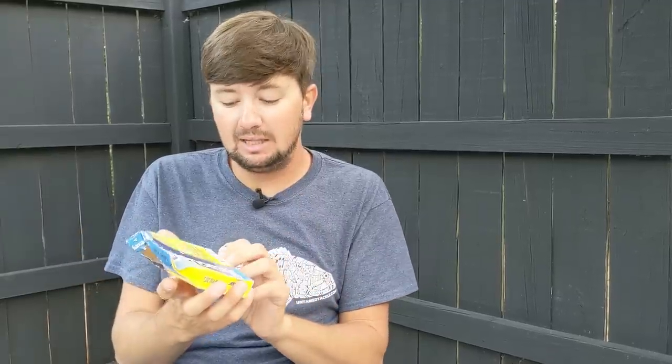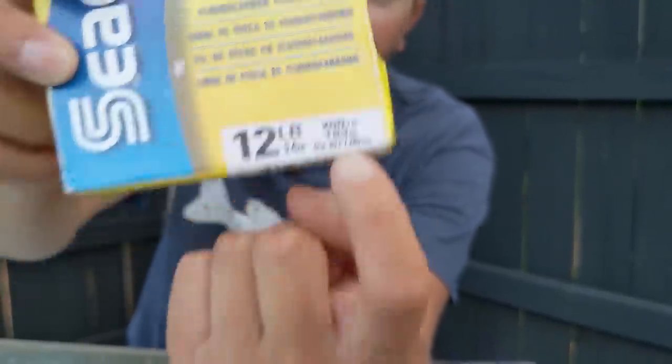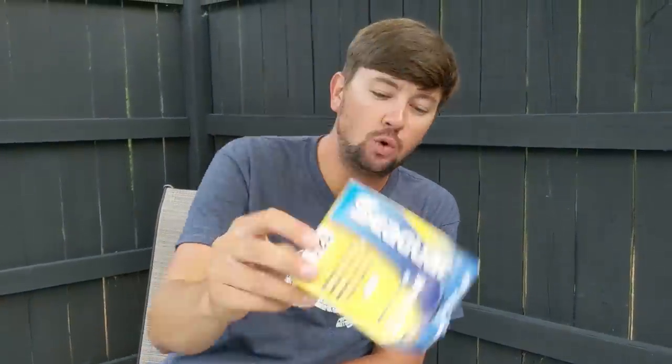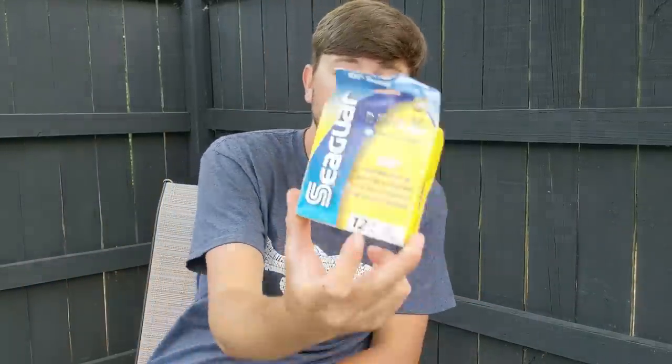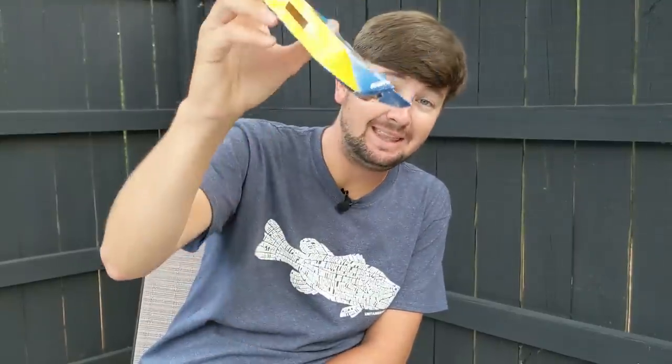I'll share a very valuable tip for people looking to buy line: what you need to look for is this little number right here — the diameter of the line. Where it says '12 pound test,' forget about that — that is irrelevant. Companies have some way of figuring out how strong a line is, but that pound test just tells you where the line usually breaks. This diameter tells you exactly how thick the line is. If I'm throwing a jig, a big shaky head, a big worm, or anything I'm skipping or flipping to sparse cover, I want to use something with around a 0.37 or 0.38 diameter.